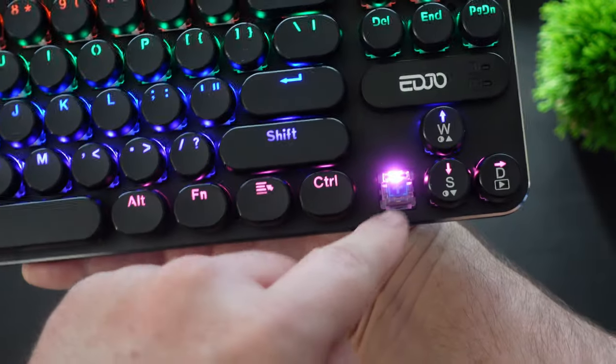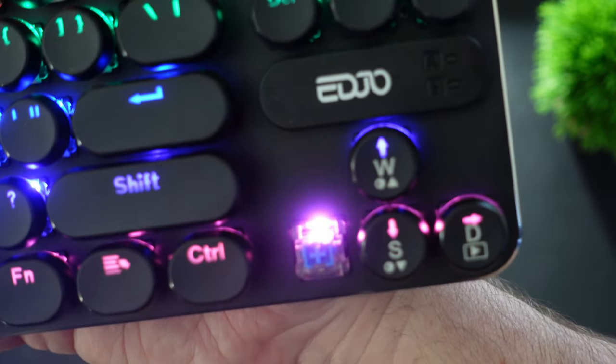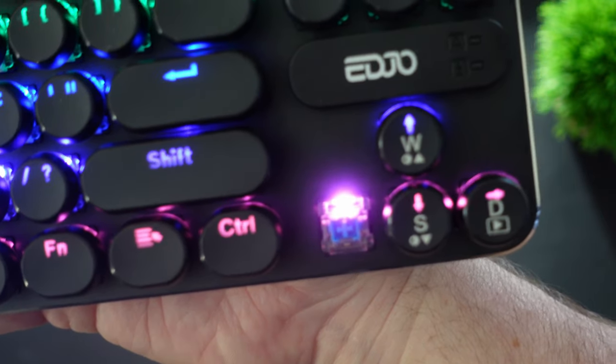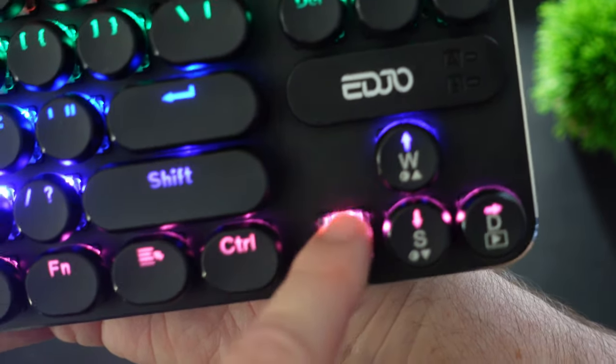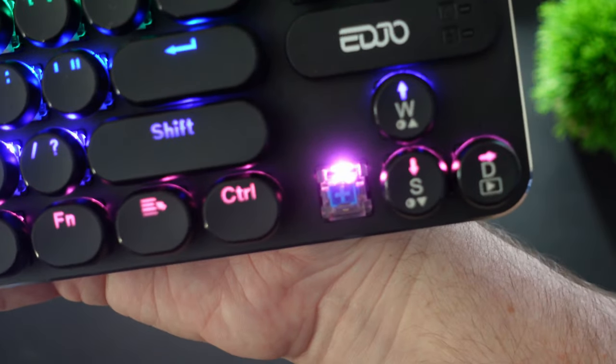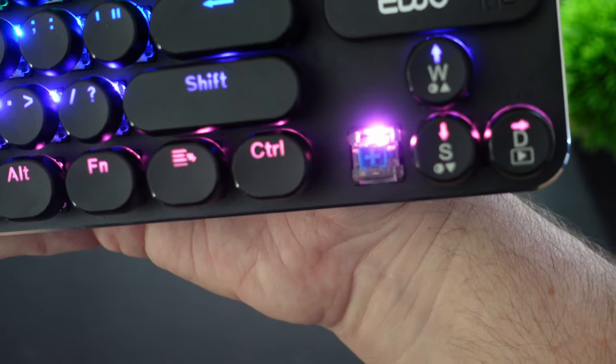Like any other keyboard, you can remove the keycaps, and you can see it has the blue switches underneath to indicate that it is a mechanical keyboard — the blue variety — giving you that nice clicky sound, making it a true mechanical keyboard. The other cool thing about taking the keys off is that cleaning is going to be that much easier.